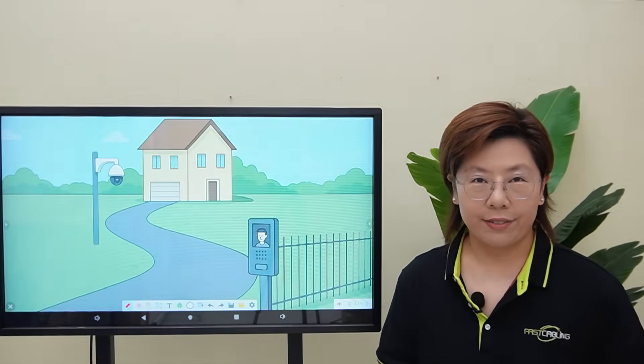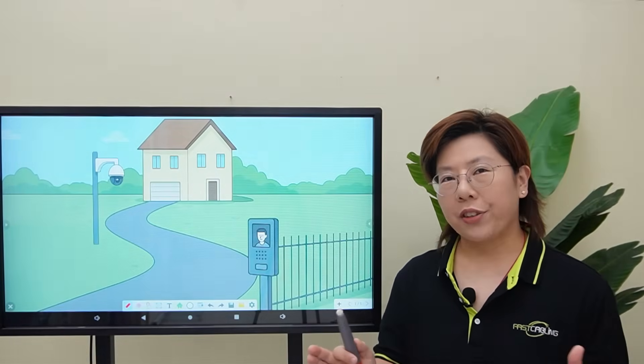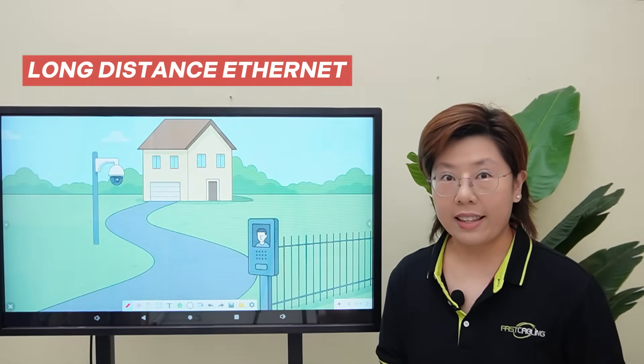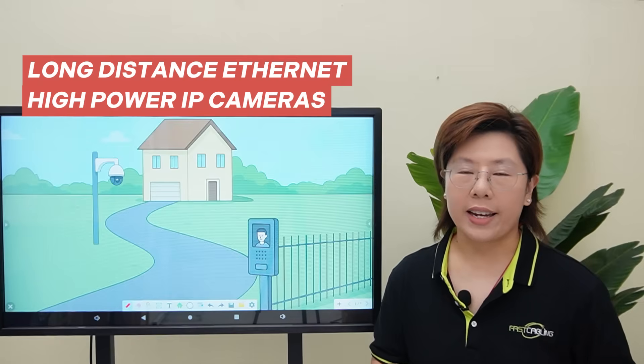Hey tech lovers, welcome back to FastCabling. Today we're solving two problems at the same time: long-distance Ethernet and high-power IP cameras.